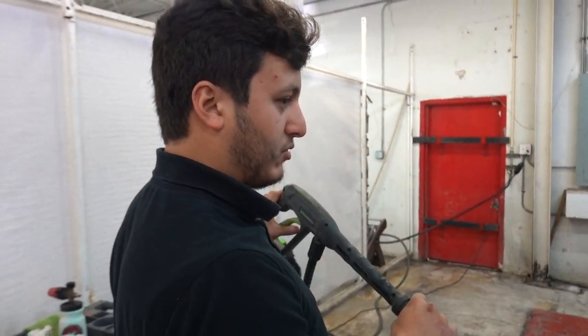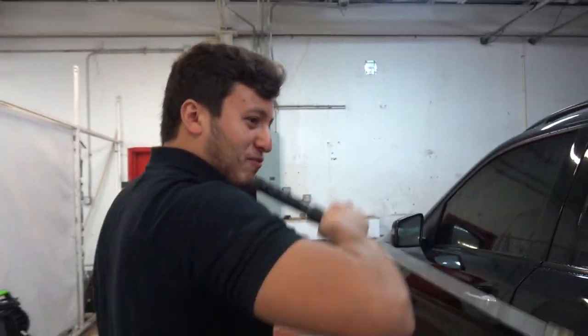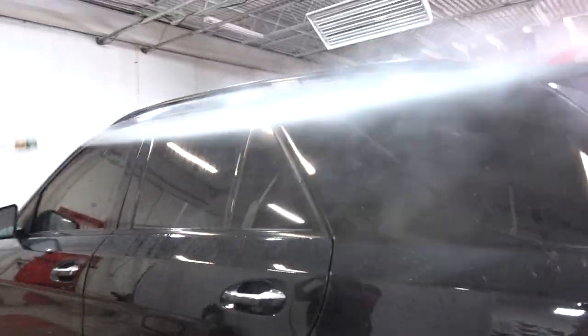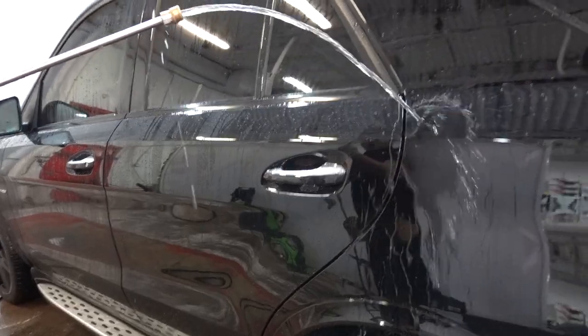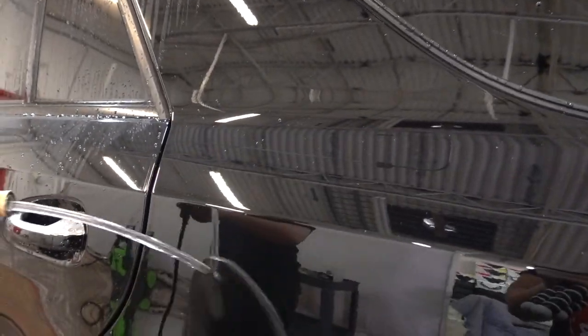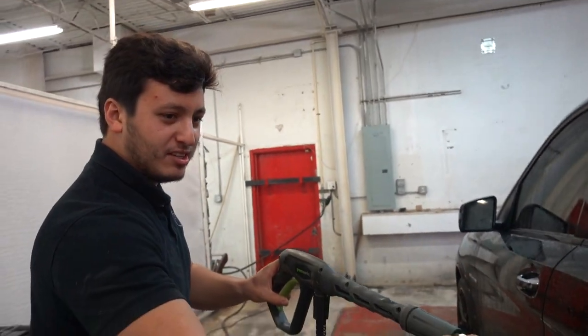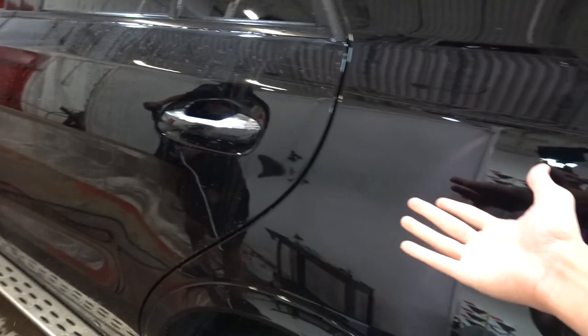We're testing out the ceramic coating on the paint now. Look at that — holy fuck! You see this? Are you getting this? Look at that — it's dry, dry to the touch. I'm always amazed. I mean, obviously I know this, I see it all the time, but I'm still so amazed.